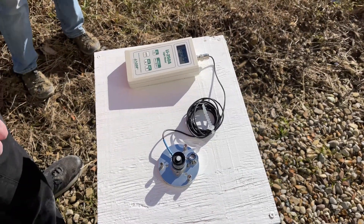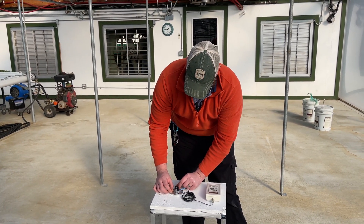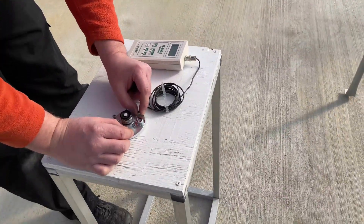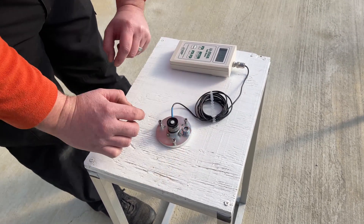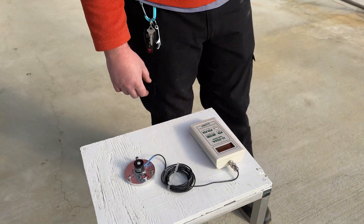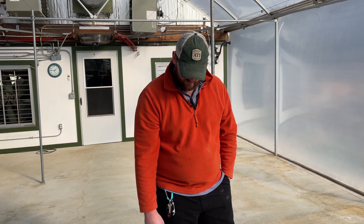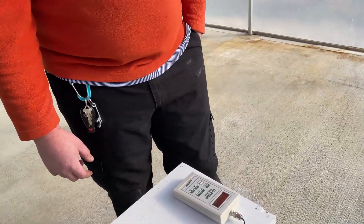Now we're going to step into the greenhouse and take readings there. We're inside the greenhouse now. I'm getting the bubble level centered in the red circle, taking the meter off hold, and giving it a moment to stabilize.